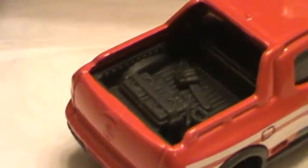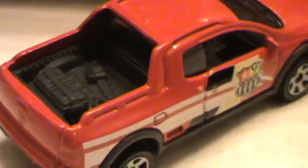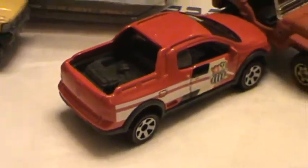Looking pretty cool and realistic. Up in the back we've got some supplies — looks like we've got some coolers and skiing equipment or something like that, so you can see that in there.